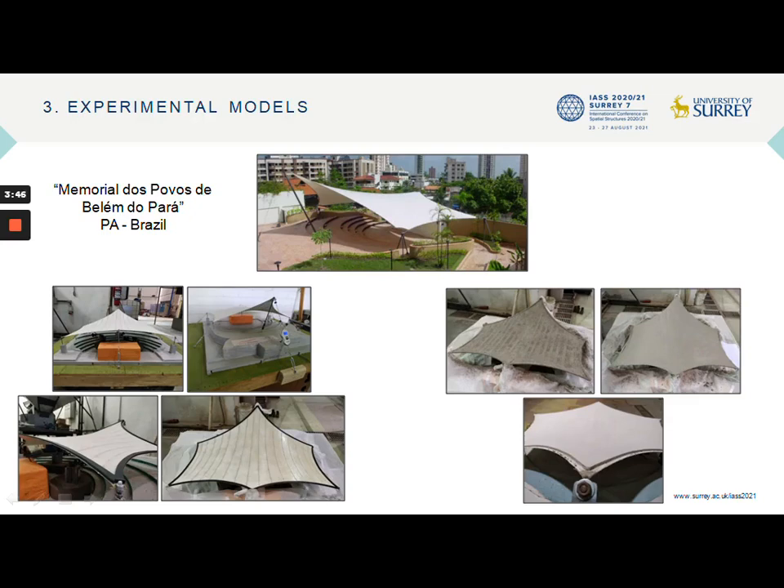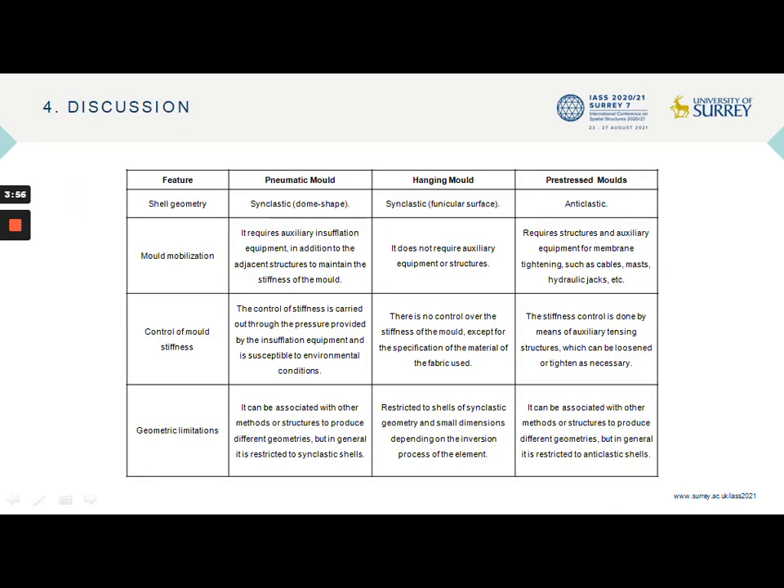The application was interrupted for 45 minutes, when half of the desired thickness of the shell was obtained, to allow the mortar curing process to initiate. Through the experiments carried out with the tabletop models presented previously, it was possible to compare different execution processes of shells with the use of flexible formworks. Although each type of mold is limited to a set of related geometries, it is possible to associate them in order to obtain different geometries, especially in the case of pneumatically and mechanically pre-stressed membranes.